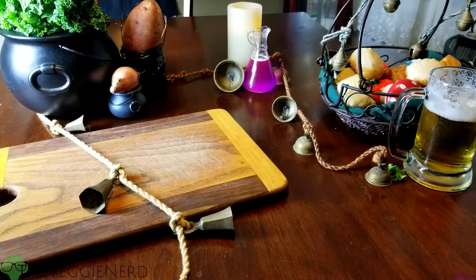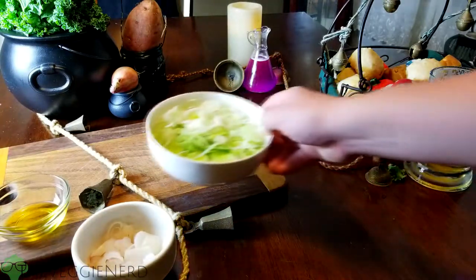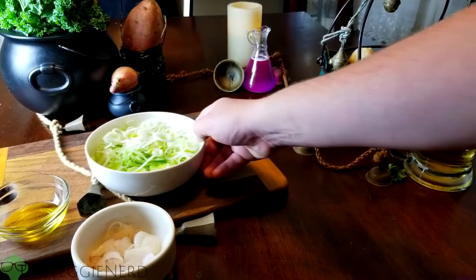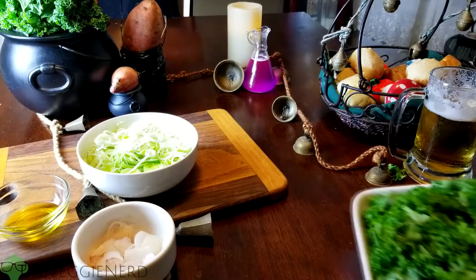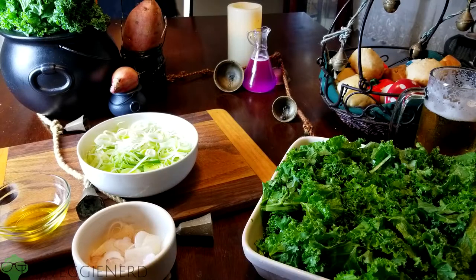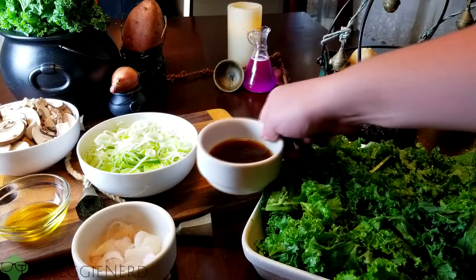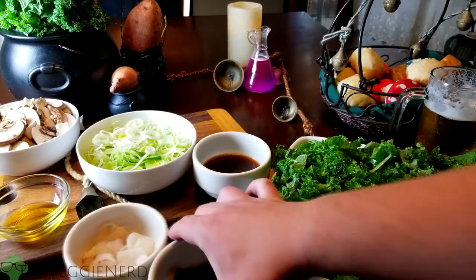Here's what you'll need to get started: one tablespoon of olive oil, one large shallot thinly sliced, one leek thinly sliced — make sure to clean your leek thoroughly — one bunch of kale cleaned and cut into one-inch pieces, approximately eight ounces, and eight ounces of baby bella mushrooms sliced.